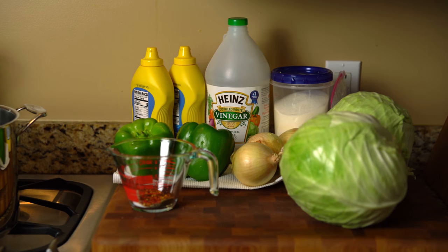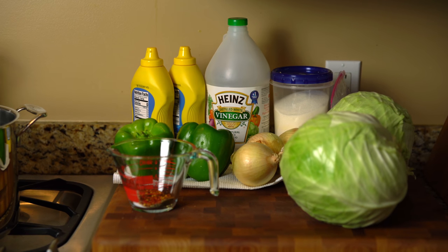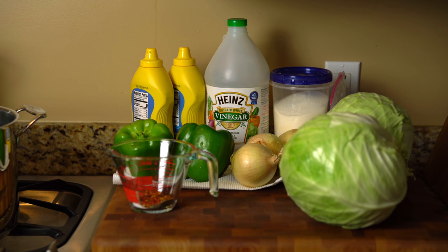Hello everyone, this is Carrie from Garden Rudiments. Today I'm going to be making my hot mustard slaw. Now I know this is not a gardening video, but it is using produce out of your garden — it tells you what you can do with all that good cabbage, peppers, and onions that you've grown this year. My good friend Paula gave me this recipe, and I'm going to tell you the recipe first so you can see what I have out here.